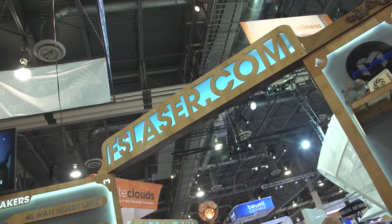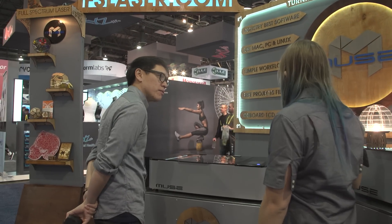Hey everybody, it's Norm from Tested.com here at CES 2017. One of the first booths I want to stop by is Full Spectrum Laser. This is Nick Barr, the marketing manager. You guys have a new product you announced and are shipping — it's a hobby laser. Tell me about the Muse.